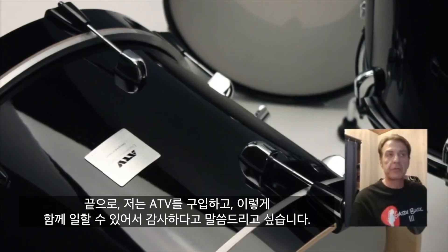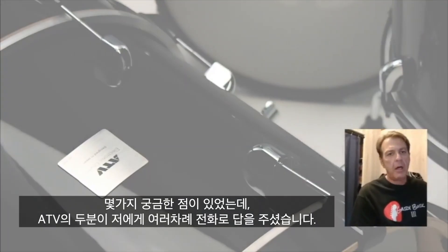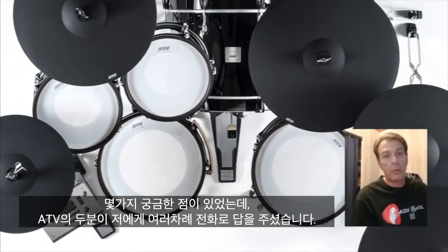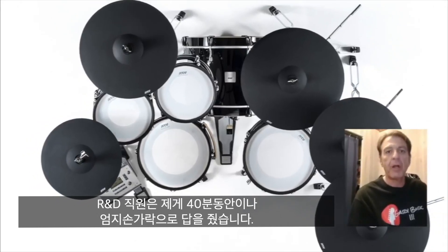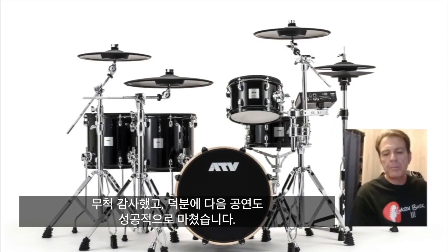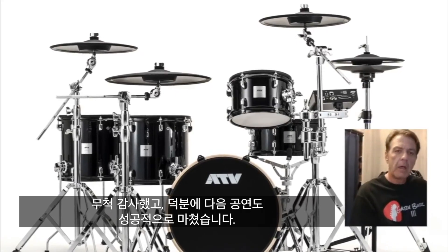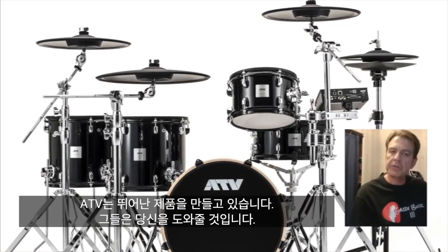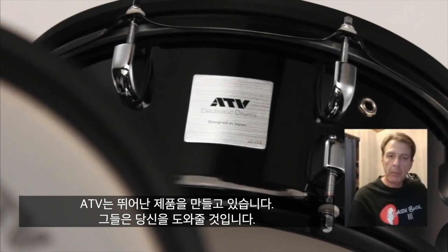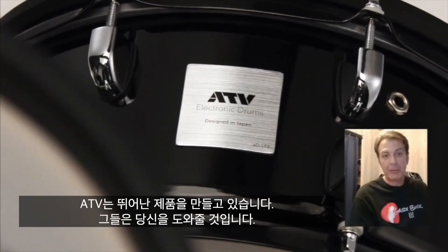Lastly, the folks at ATV have been just great to work with. After I purchased it, I had some questions, and I had two great people call me several times from ATV — one being one of the R&D people that helped develop this kit — who spent 40 minutes with me on the phone, just getting me comfortable and ready to take it out for our next gig. That company is outstanding to work with. They're making a great product, and they back it, and they'll help you. Please do yourself a favor — check them out. Make sure you take your checkbook if you go try one out.